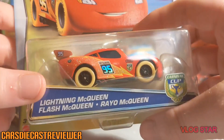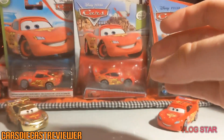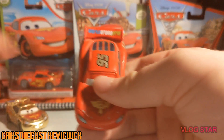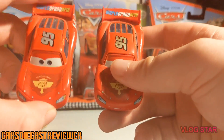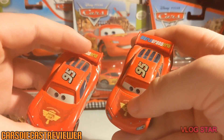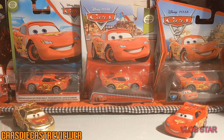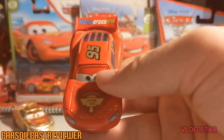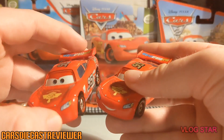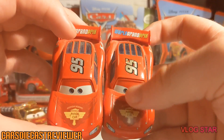There are actually two variants — one with red rims, which is the Carnival Cup Lightning McQueen. I love the Carnival Cup. We've also got the Finish Line Frenzy Lightning McQueens — the gold and the silver version — from the Toys R Us game exclusive, which are no longer exclusive. Pretty cool gold and silver.